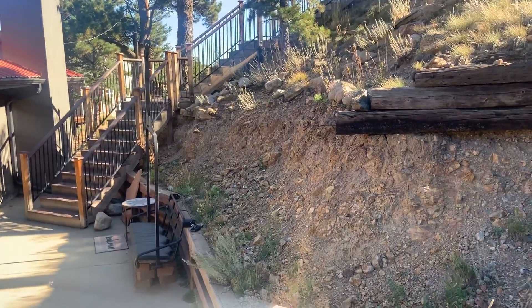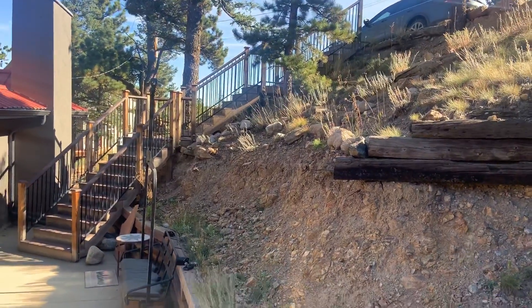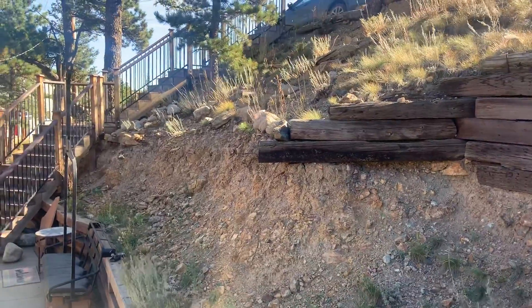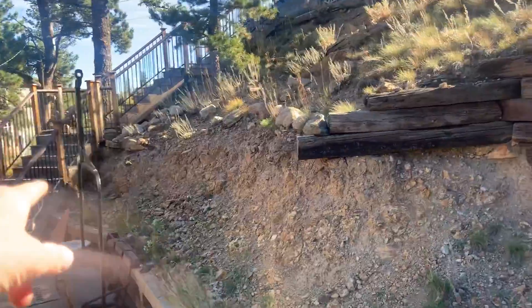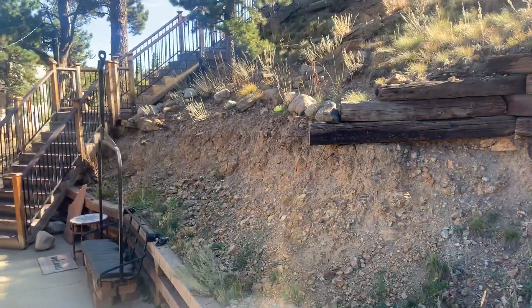Hey guys, this is Jesse with High Performance Homes. This is Matt Kennedy's yard and we're checking out and evaluating to see what we could do to possibly stabilize the hillside there.